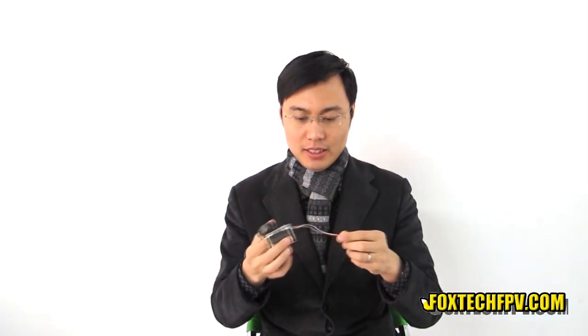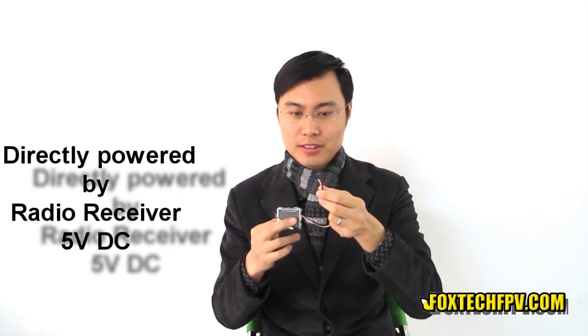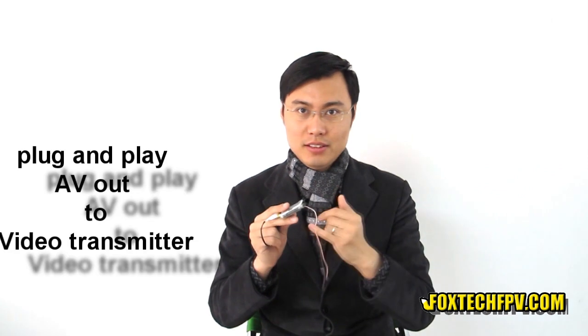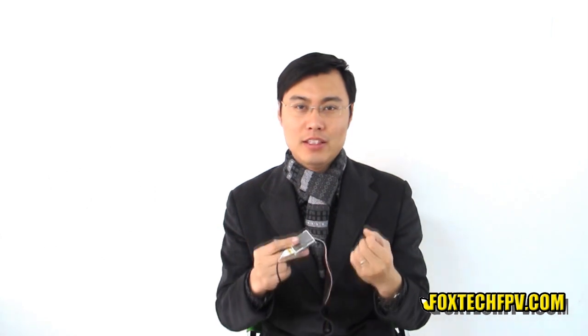The whole unit is powered by 5V DC. And we made a small connector here so you can directly connect to your radio receiver. This unit also has AV-out function through this USB socket, so you can use this function to transmit the video and audio signal to your video transmitter.